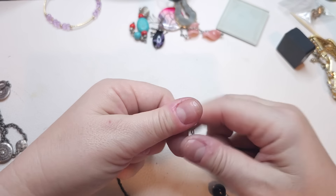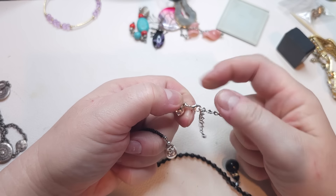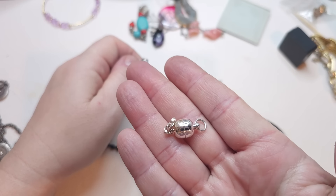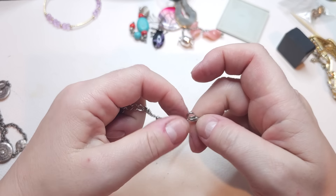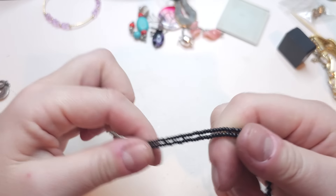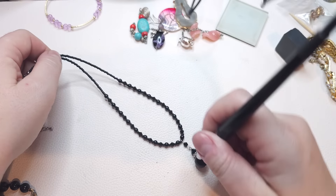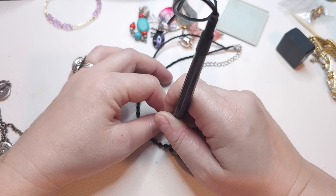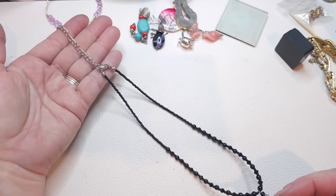Something here has a magnetic closure — we can take it off since it has an extender. This necklace has a lobster claw, silver tone, with about a three-inch extender. Black seed beads and black faceted beads with a glass pendant.